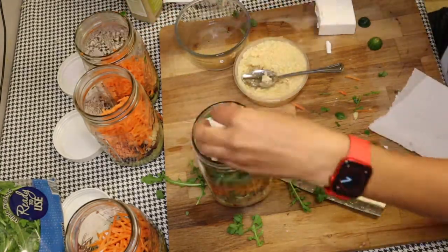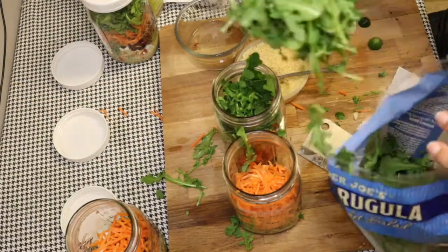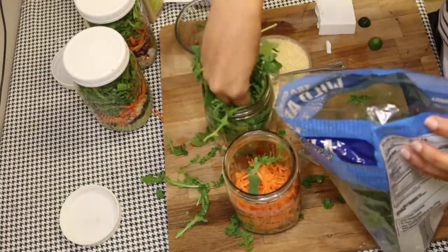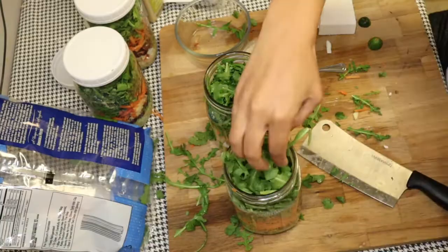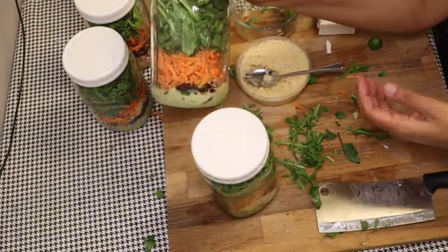Now at this point, whatever leafy vegetable you're going to use, just shove that into the jar. I only had arugula. I put a little paper towel on the top — this is the one I went crazy on — it keeps any moisture from getting too soggy on your lettuce as it sits in the fridge. I found that very helpful.